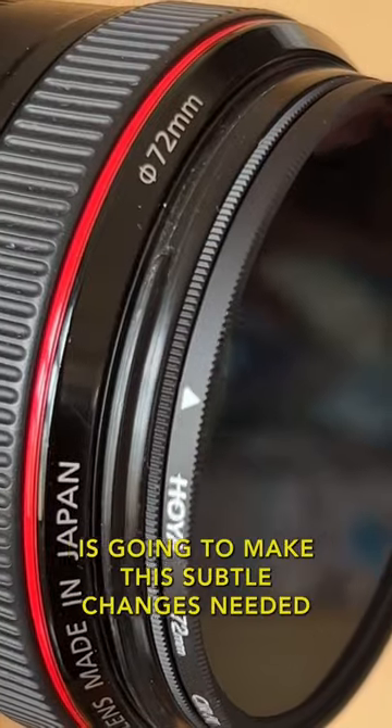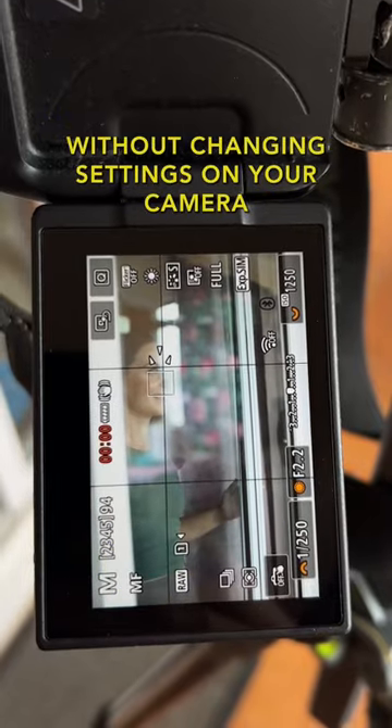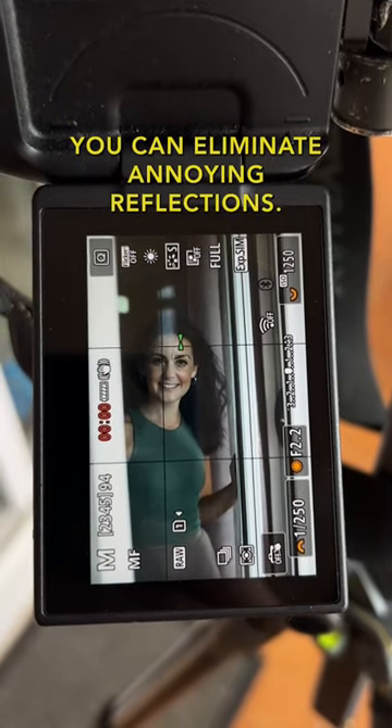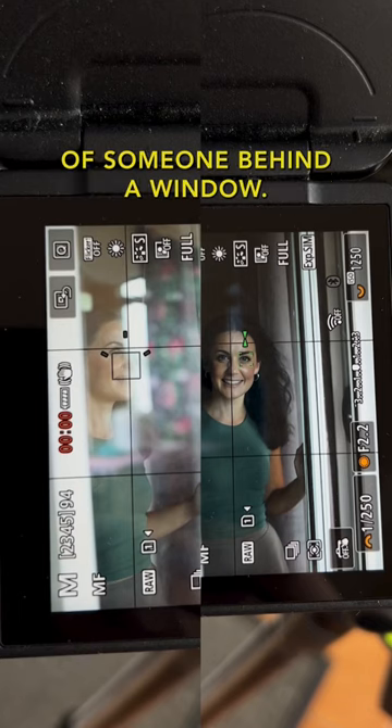This simple filter for your lens is going to make the subtle changes needed to take your photography to the next level. Without changing settings on your camera, you can eliminate annoying reflections so you can get those moody shots of someone behind a window.